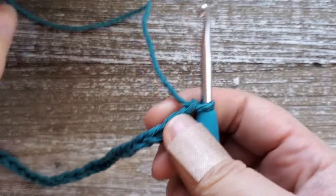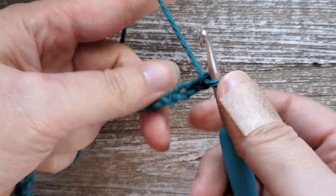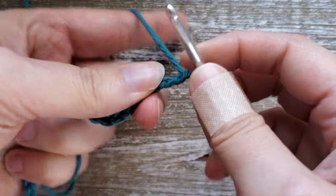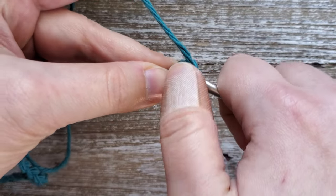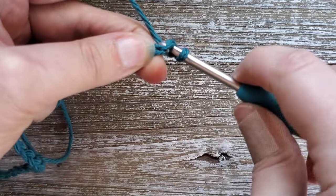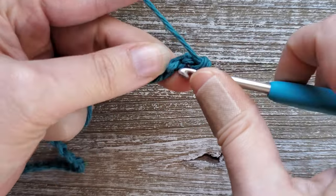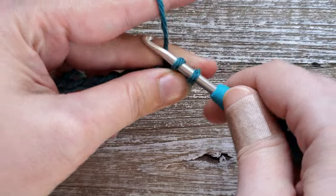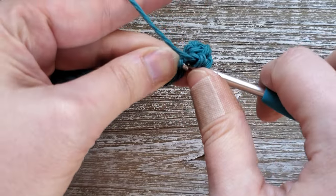Once you have your foundation chain made, for row one we're going to be doing single crochet all the way down. Starting in the second chain from the hook, insert your hook into that chain, yarn over and pull up a loop, then yarn over and pull through both loops on your hook. Continue this all the way down the chain. You should have 30 stitches of single crochet once you finish row one.